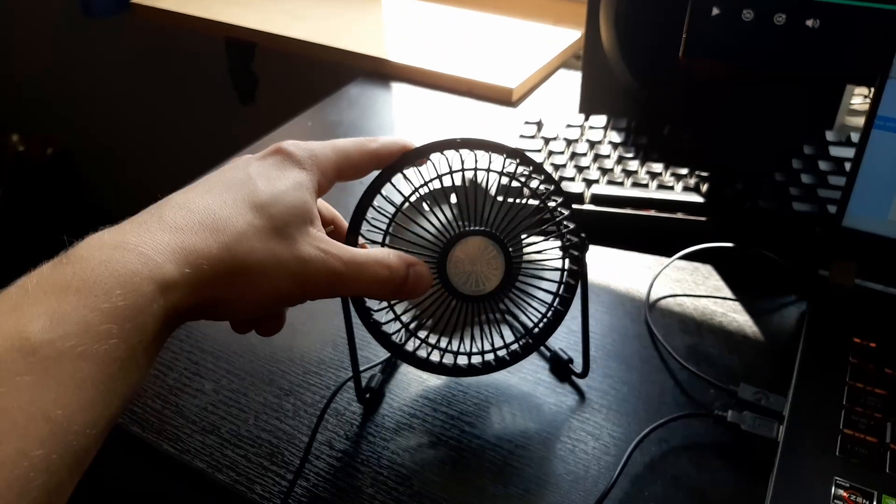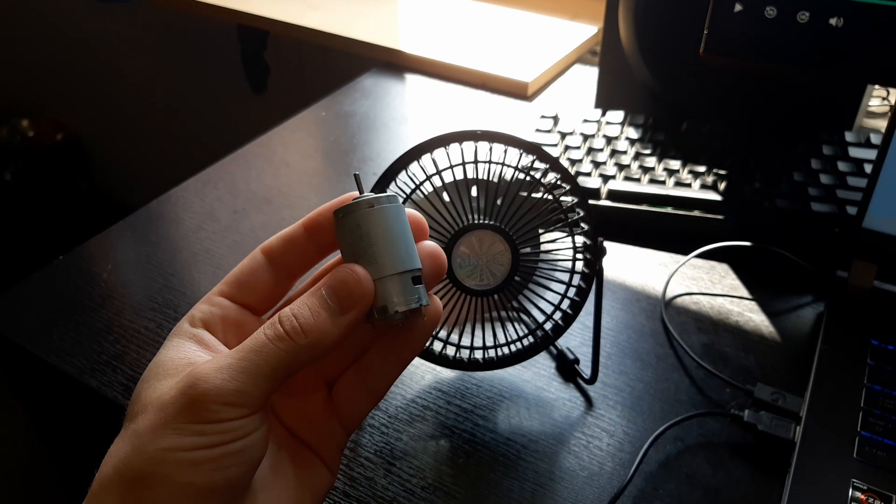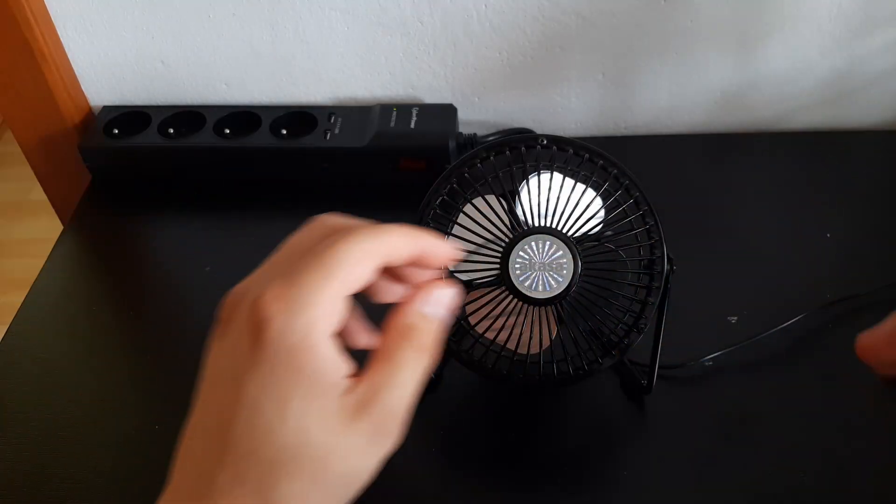I'm gonna take this 2 watt fan and slap a 30 watt motor on it. Let's see what's inside of this garbage.